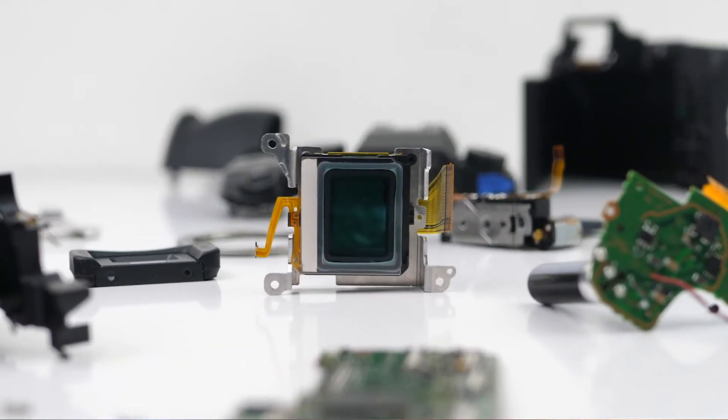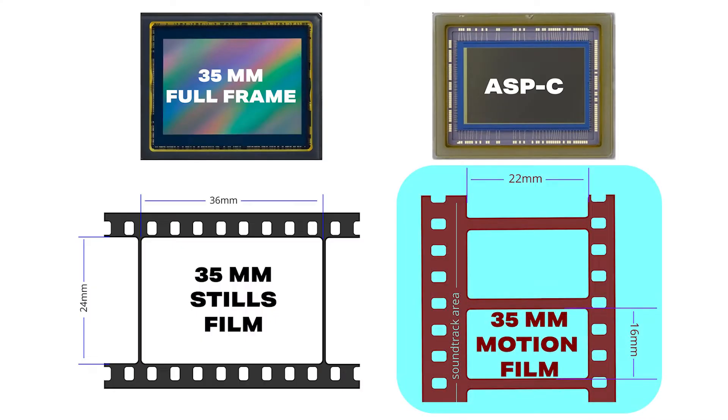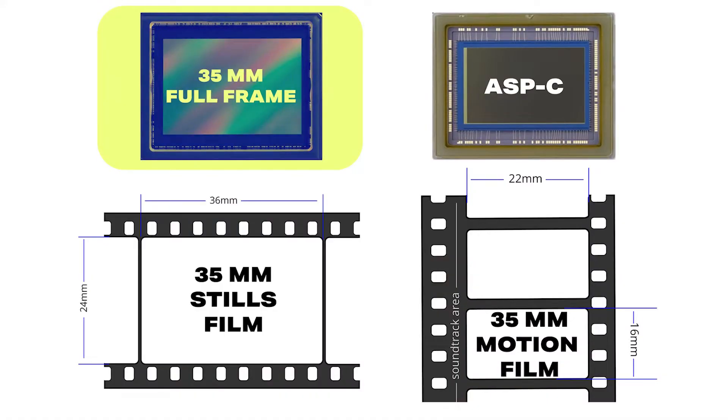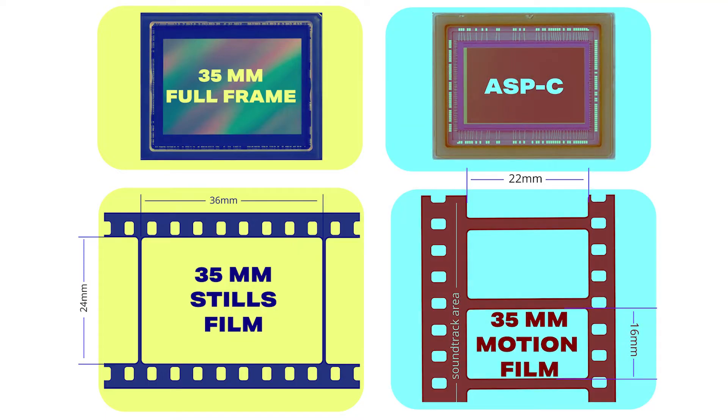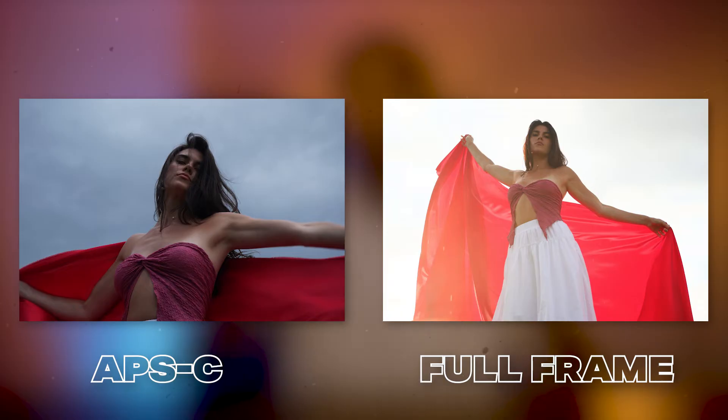The reason it's called Super 35 is because it's the same size as motion picture 35mm film used in movies. Motion picture 35mm film is actually smaller than full frame 35mm stills film. Full frame is the same size as 35mm stills film, while Super 35, APS-C, and crop correspond to 35mm motion film. Size is actually a huge factor in the kind of photos and videos you can get from each sensor, and also in the kind of lenses you can use.